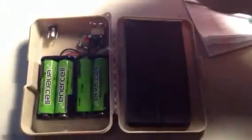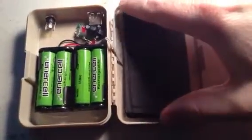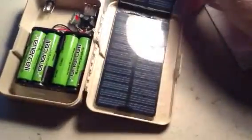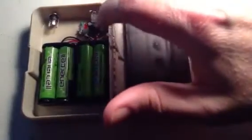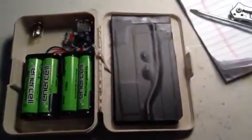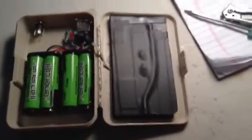I didn't wire this in yet but I'm going to — same thing, positive to positive, negative to negative — and that will allow me to add more solar panels. This only adds up to about 168 milliamps, and 168 milliamps pushing into 5000mAh is not going to charge it very fast. You want about 10%, so 500 milliamps would be about the extent of what I'd want to charge at.